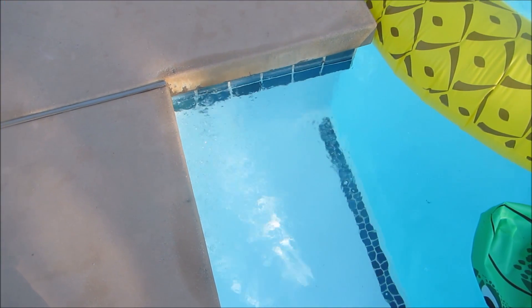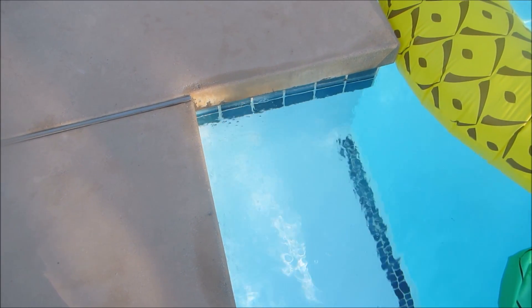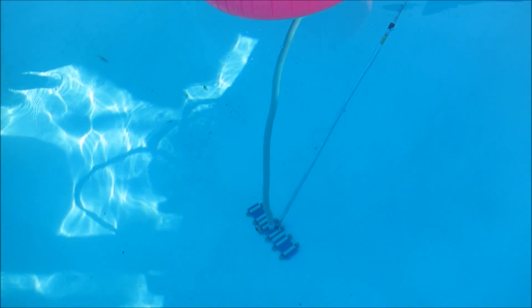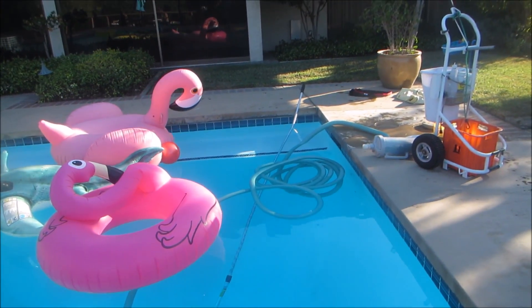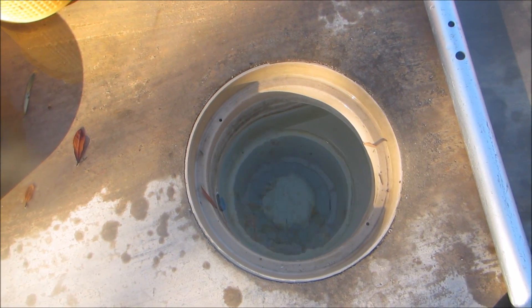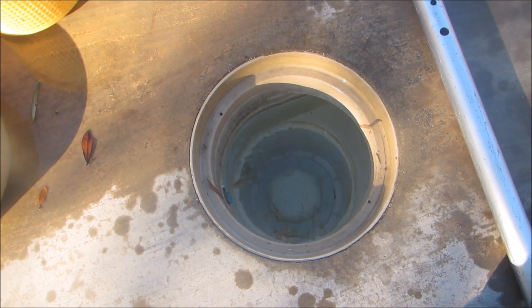Air continues to come out of the return jet even when the pool has been running for one or two minutes — that's a telltale sign that there's a suction or vacuum leak in your pool. Another indicator is when you hook up your manual vacuum to the skimmer, the pool will lose its prime. However, the vacuum leak is not affecting the top surface skimming.